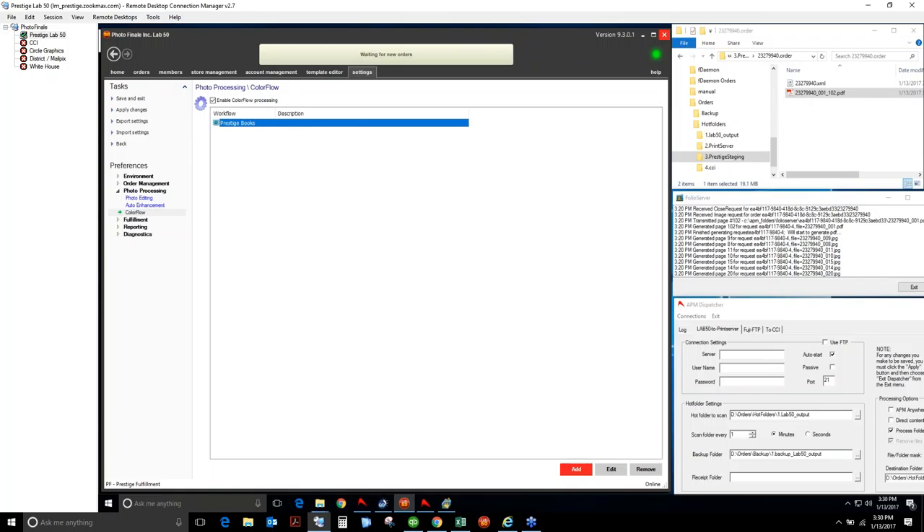Phil would like to clarify that ColorFlow basically just allows an in-and-out folder function, letting you do color correction between the in and out. ColorFlow allows you to take an order prior to rendering and flattening with text, overlay, background, and layout — correct the images, then send them back for final flattening. You could literally do anything with those images in between those stages — replace them, or anything else. Sometimes when fixing a book for somebody, we'll replace the file in the ColorFlow directory to repair an order, giving a lot of flexibility.